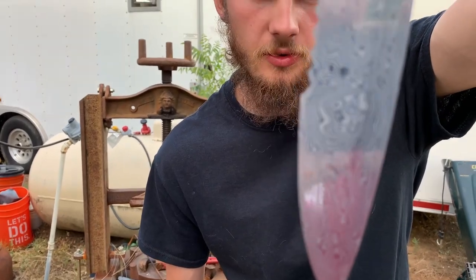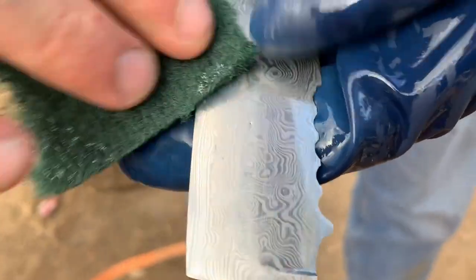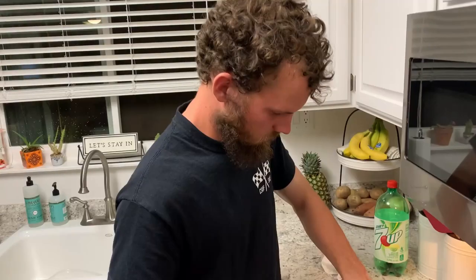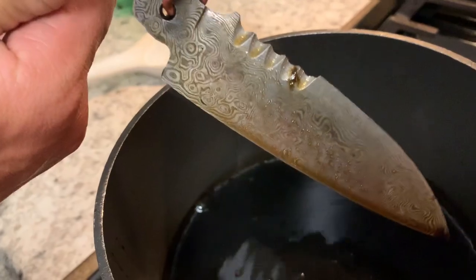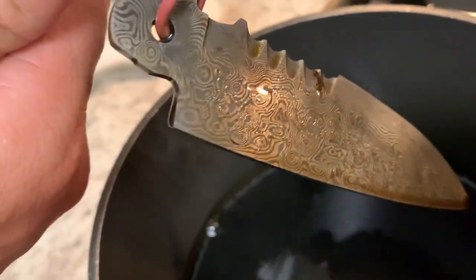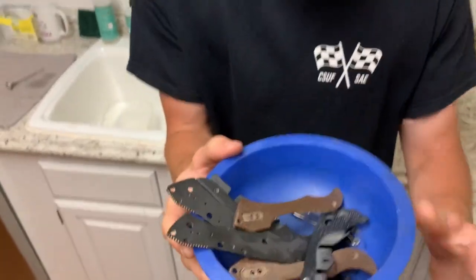Here's after the first couple minutes. The knife is looking pretty cool right now. We're going to keep playing with that coffee soak and try to get that good contrast — get that 1084 really dark while keeping that 15N20 bright. And once we get it where we want it, then all that's left is taking our pile of parts and putting the thing together.